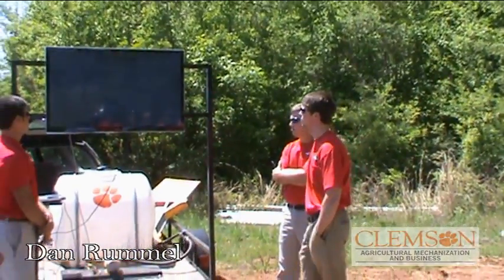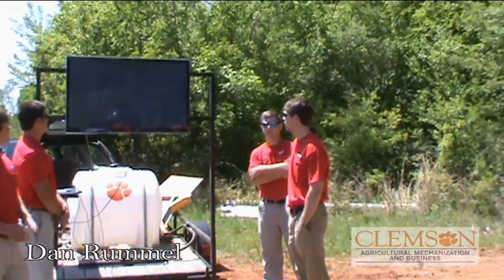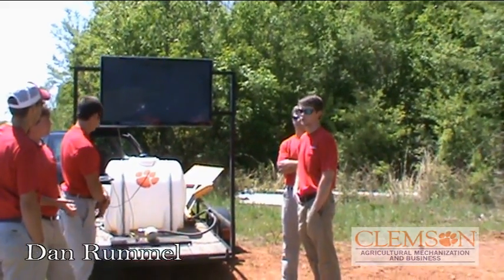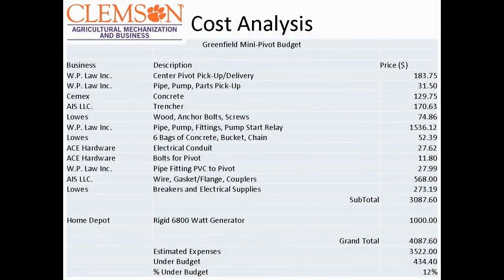This is an overview of the budget. I'm not going to go through number by number, but we ended up coming out about 12% under budget. The sources for our budget came from several different sources, and we got some funds from student government trading in our capstone funds. But at the end of the day, we ended up coming in 12% under budget.